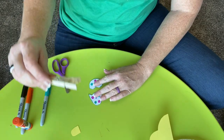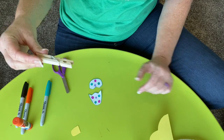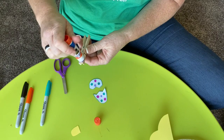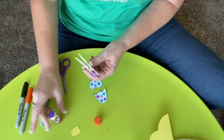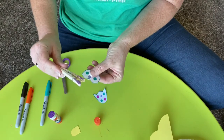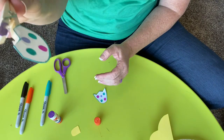Now we're going to get out our clothespin. I'm going to put some glue on the front — the whole front of it. I'm going to put the bottom of my egg right there, just on the edge. Do you see that?